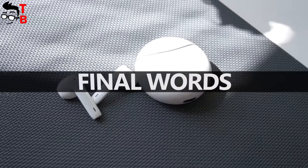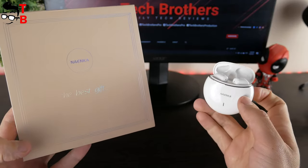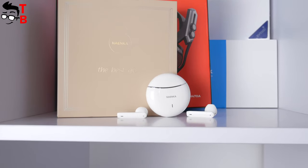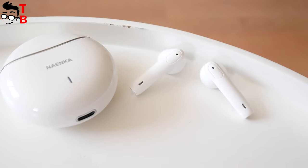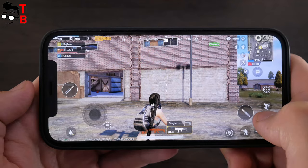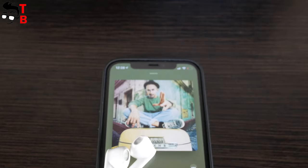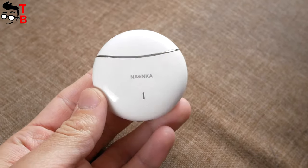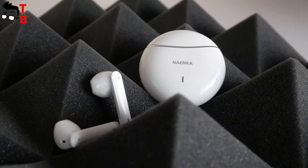I liked the new Nainco earbuds. First of all, I liked the box and packaging — the inscription says it is the best gift, and I agree. This wireless earbuds can be a really good gift. The charging case is made of glossy plastic with a round shape and feels great in the hand. The earbuds have semi-in-ear design and are very lightweight, so you can wear them for a long time. The game mode noticeably reduces delay, the sound quality is very good with great balance between bass, midrange, and treble, and the battery life reaches up to 7 hours on a single charge. Do you agree that these earbuds look very good for $60?